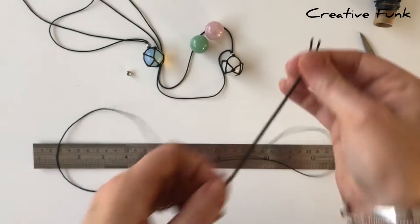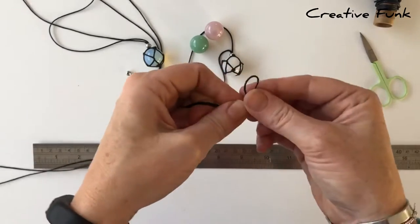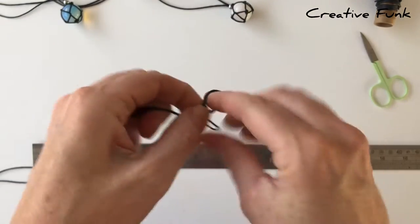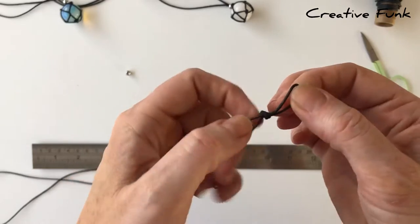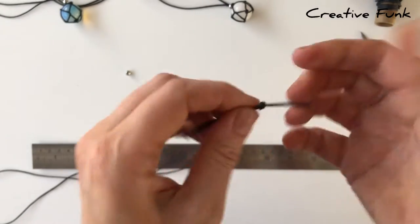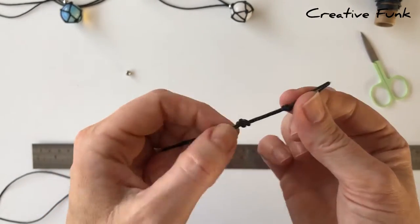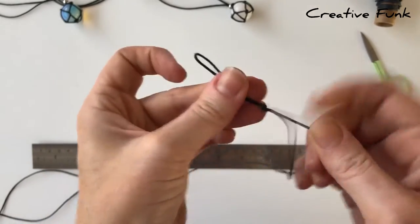Start with just finding the middle of your twine, and then we need to make two little loops in the middle. Make one loop, tie a knot, and then tie a knot about the same distance away - so they're about 2cm away from each other. That first one is about 2cm, there's a knot, then about 2cm again and another knot.